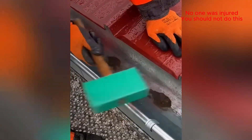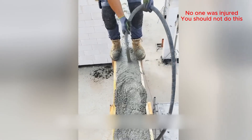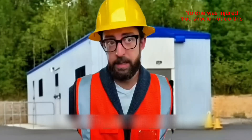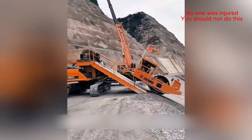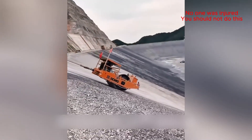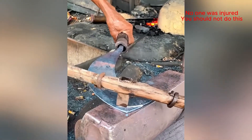Quick little fix for the gutter. Forged in fire — that is some classic blacksmithing.